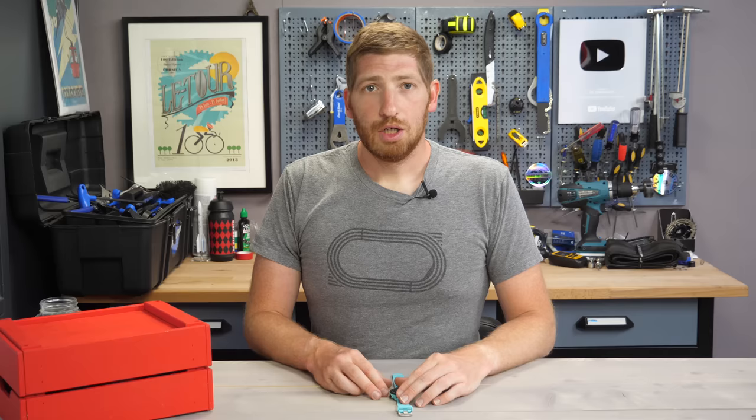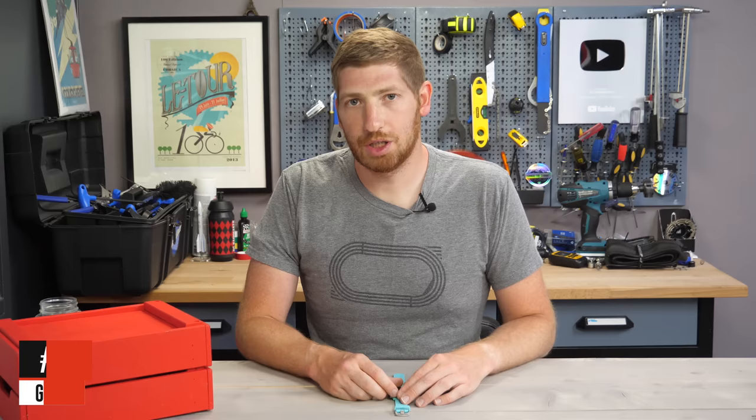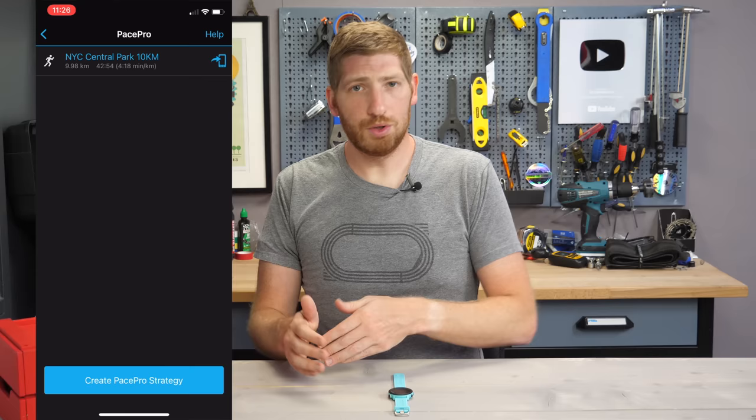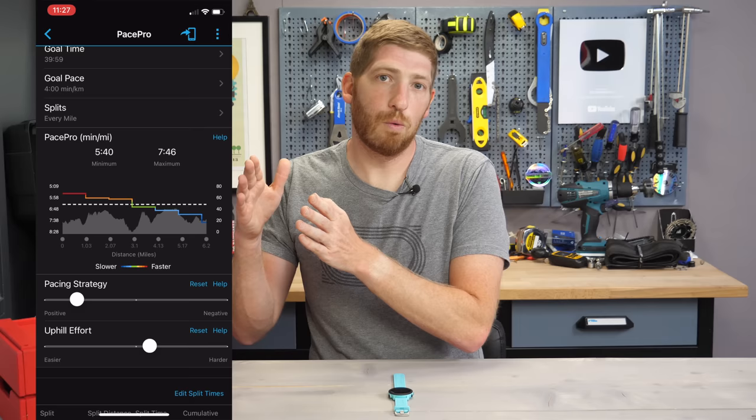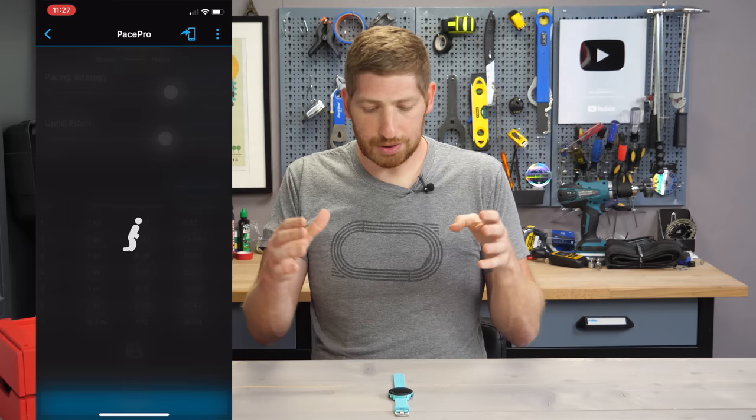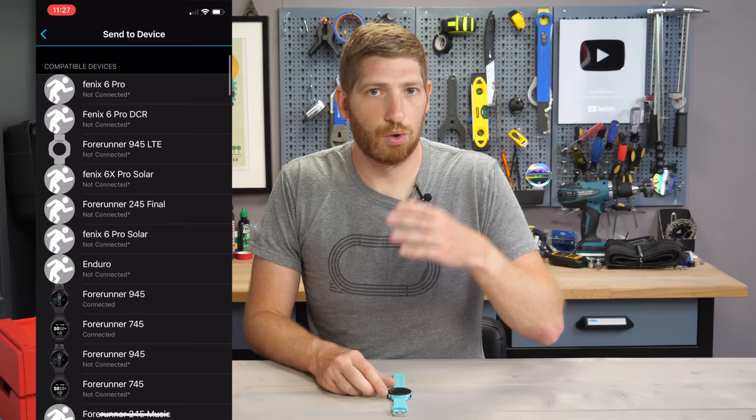The very first feature on the list is the addition of Pace Pro. This is something we saw on Garmin's higher-end watches a couple of years ago. It allows you to get a customized race plan for a given course — or no course at all — that accounts for the terrain, so you run certain splits faster or slower going uphill or downhill to meet a target goal pace or time. You do all this on Garmin Connect Mobile and then shoot it to the watch.